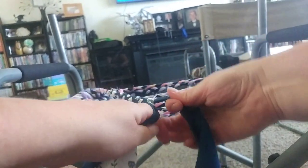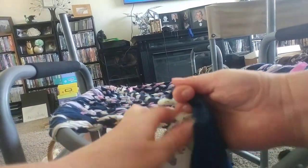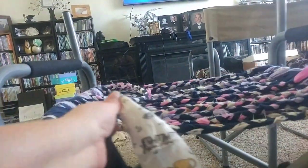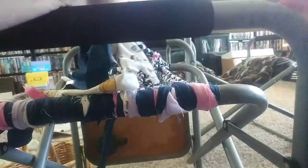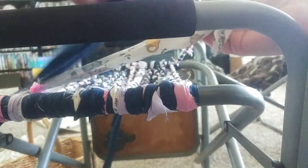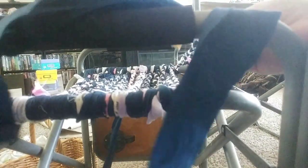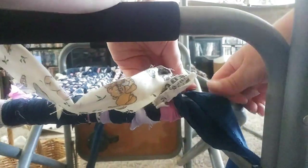I just braid it going into it — see, just keep braiding. Then turn the chair; you can kind of see over here because this is where we're coming. I'm almost there, let me do a couple more braids on this. Braid, braid, braid — I think that's going to be wide enough for that chair.